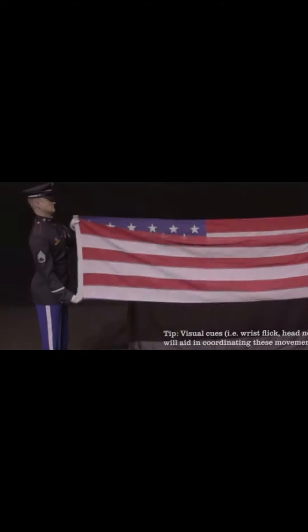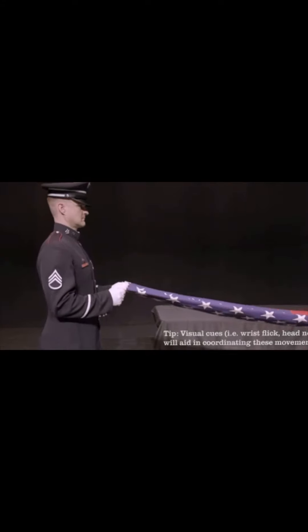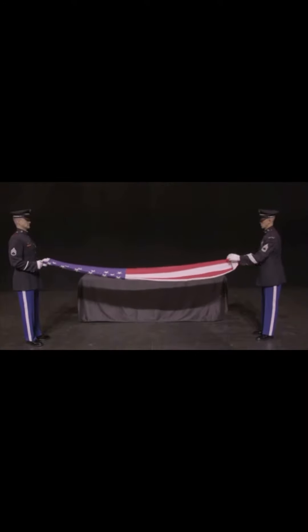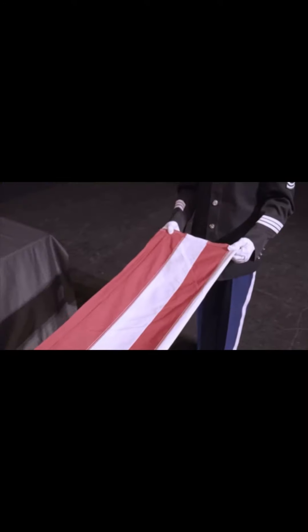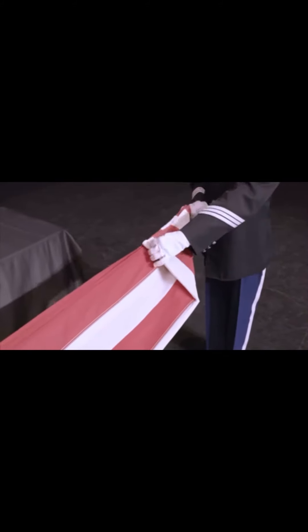Use of visual cues, such as a wrist flick from the holder, helps in coordinating these movements. From here, start a triangular fold by bringing the striped corner of the folded edge to the open edge. Keep fingers on top of the flag as folds are completed, keeping folds in place as hand positions are readjusted.